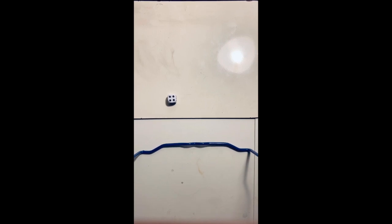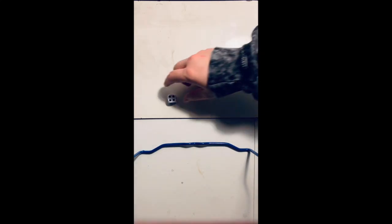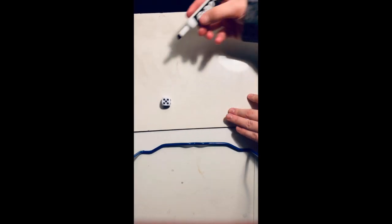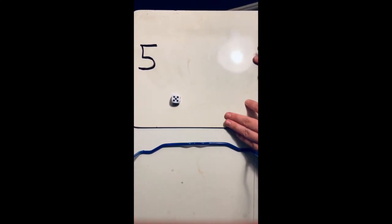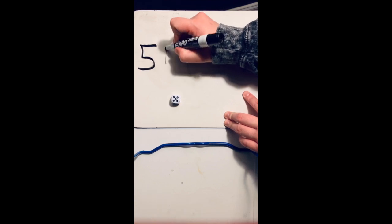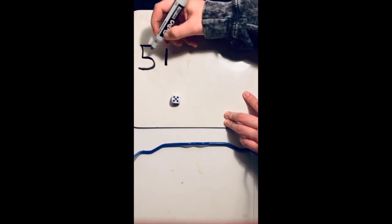Now we're going to use our dice to make a number sentence and add two or three numbers. I'm going to do three, but if you feel more comfortable with two, then go ahead and stick to two. So I'm going to take my die, roll it, and look at what number I got. I want you to say it in your head. Then I'm going to go ahead and write that down.